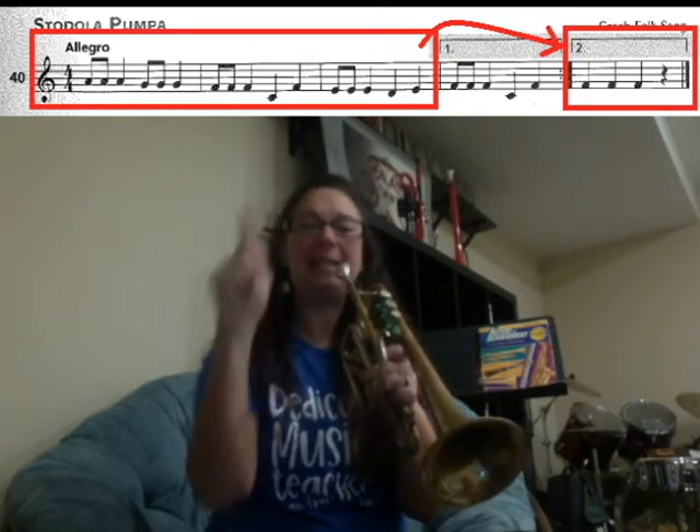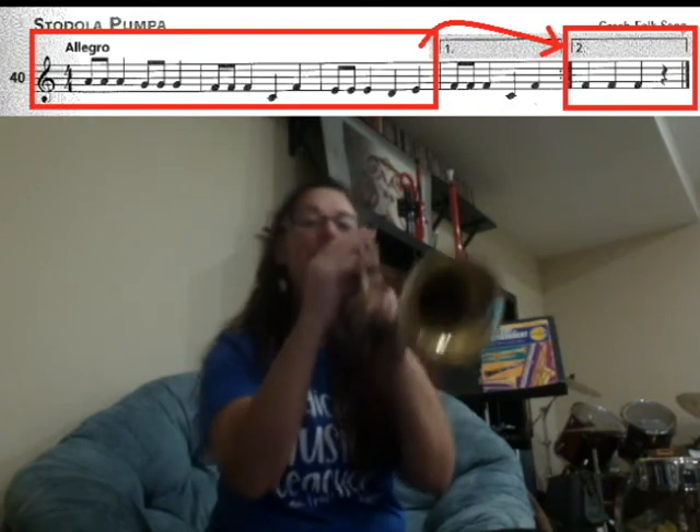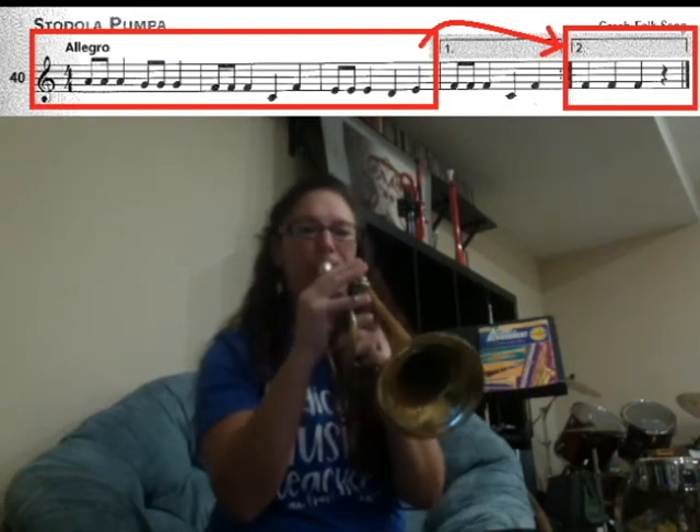Now we skip over to the second ending, box number two, and you have F, F, F, F, F.